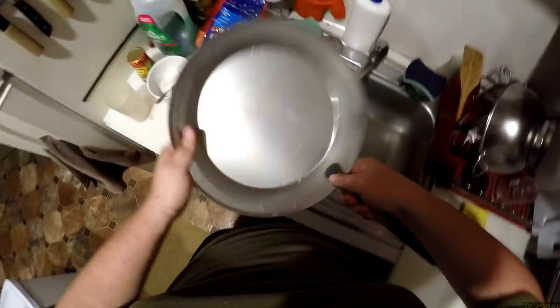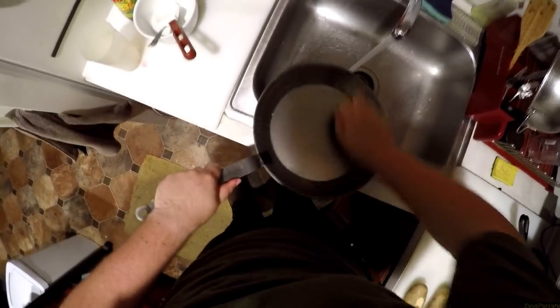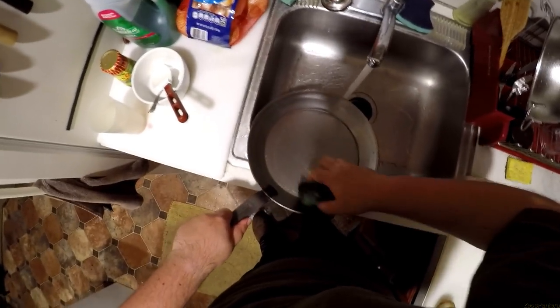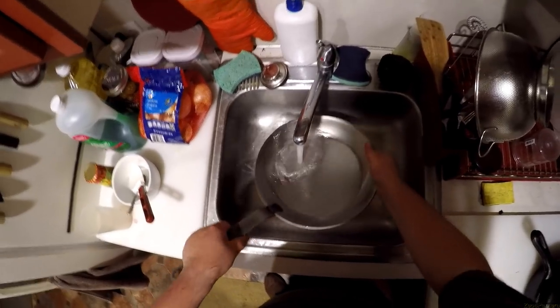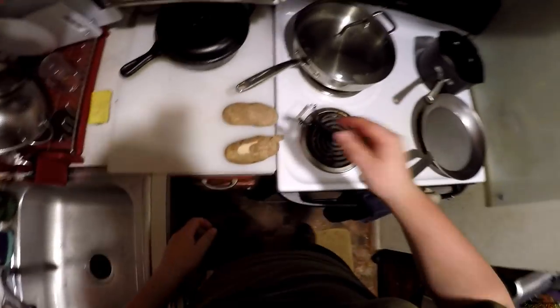There are some scratches in it — I don't think they want you to use steel wool but I'm going to use this just in case. Now what we have to do is just like cast iron: you oil it, you put it in the oven, you bake it for a while, you're done. The procedure for this is slightly different — we wash with soapy water, then we take the skins of two potatoes.